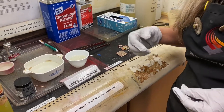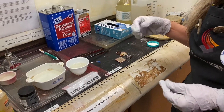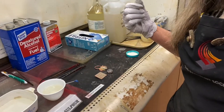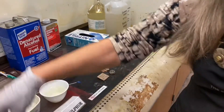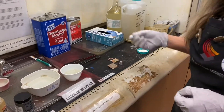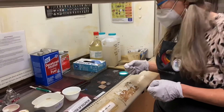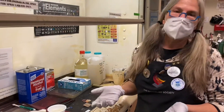I'm going to show you how to use liver of sulfur. There are other chemicals we can use, such as silver black, which is one of my favorites, but I'm going to talk about liver of sulfur today because it works the best on all metals — silver black really only works on silver.